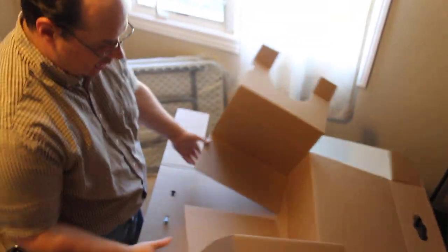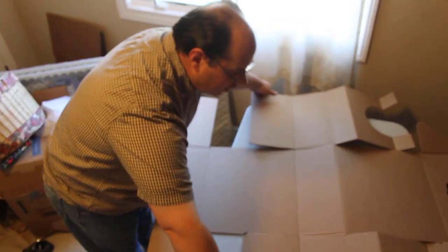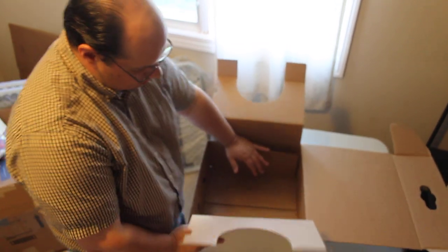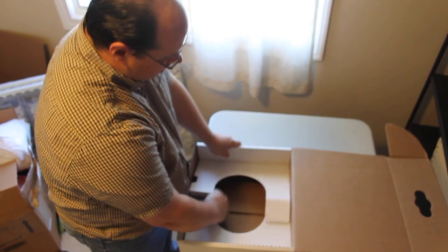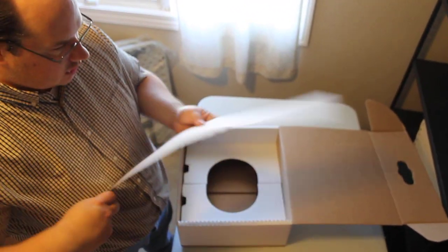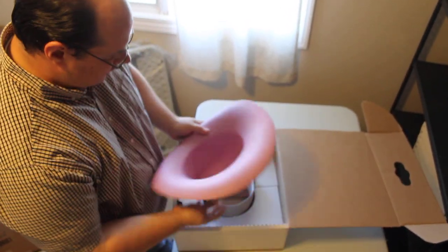We'll do that again. We have the box flat, we go in, in, in, down, down — there's the insert — the hat goes inside.